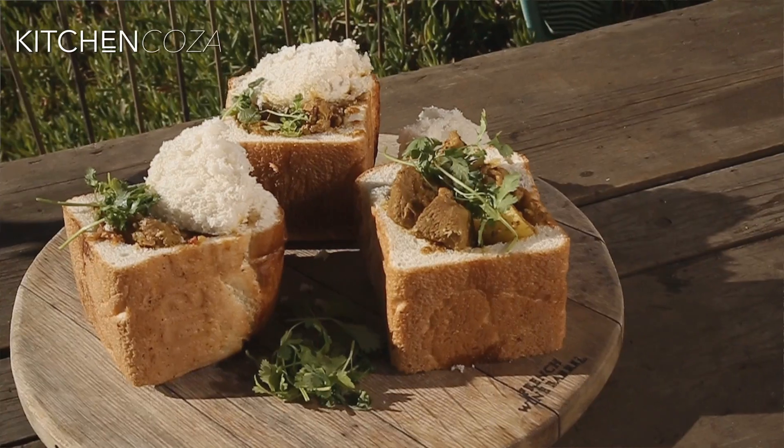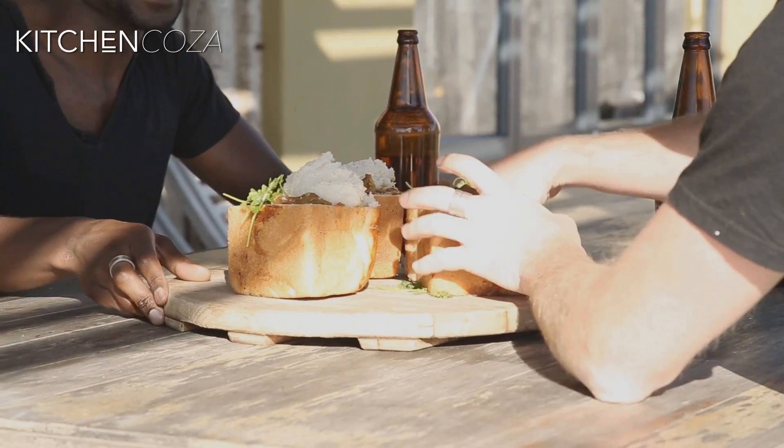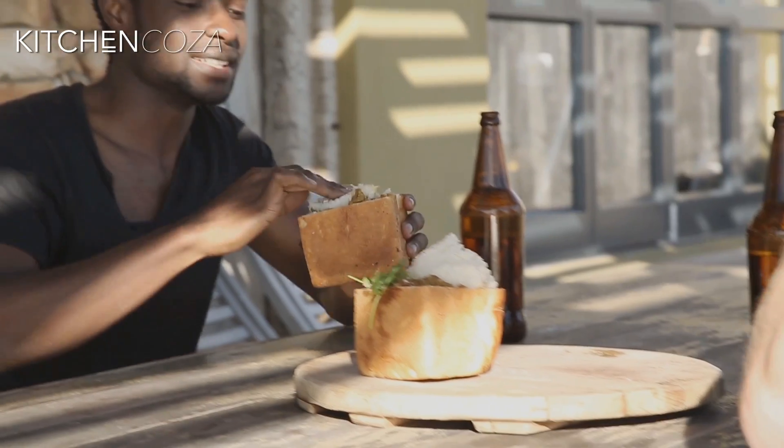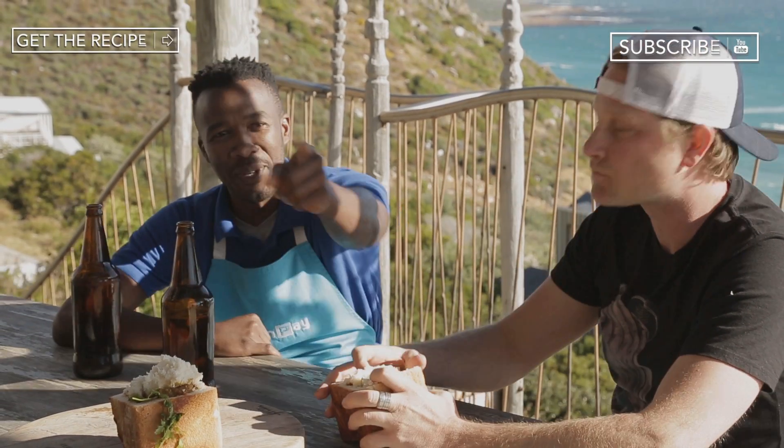And there we go — nice to serve. Guys, tuck in! Looks amazing. Now that's the traditional version of the Durban bunny chow. Catch the next episode of Kitchen Koza next week.